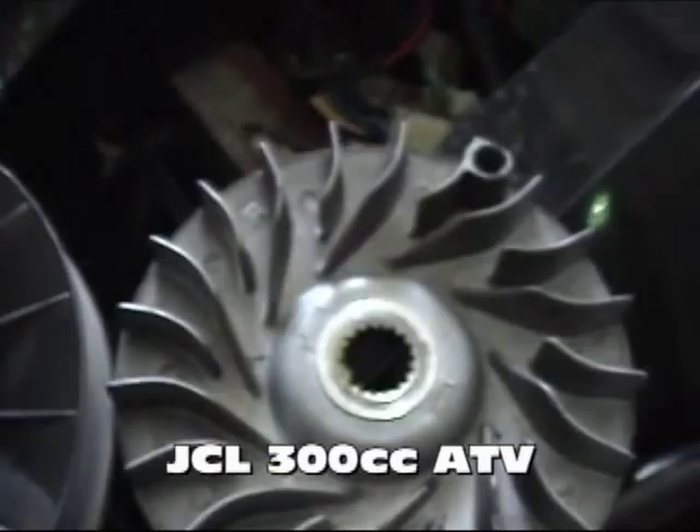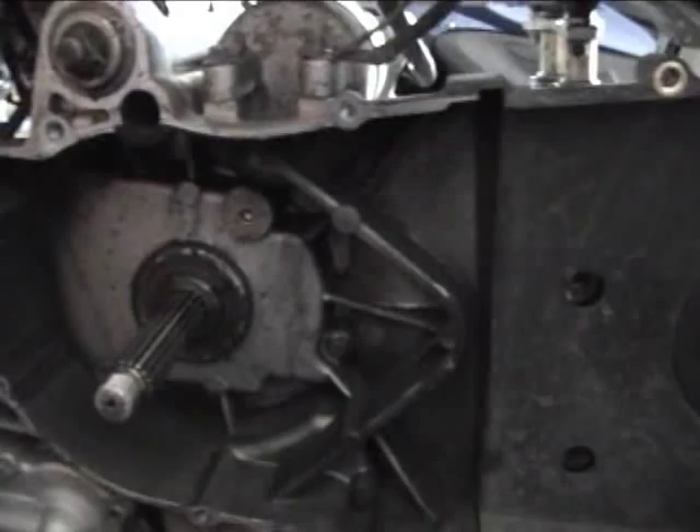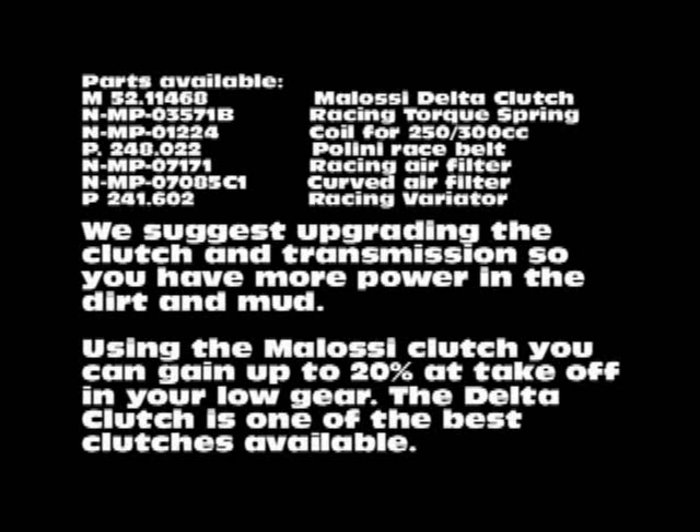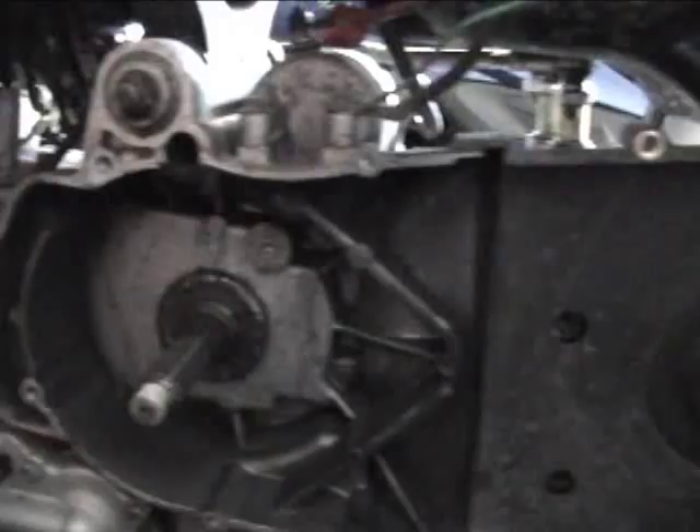First thing we're going to start with is the transmission. As you can see, we've removed the entire transmission — everything from the belt, the rear clutch, and the front pulley. We're going to go ahead and upgrade the JCL.